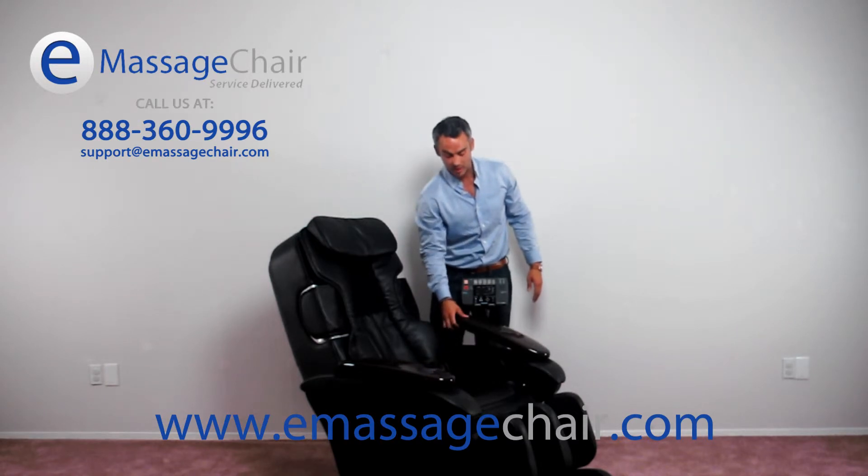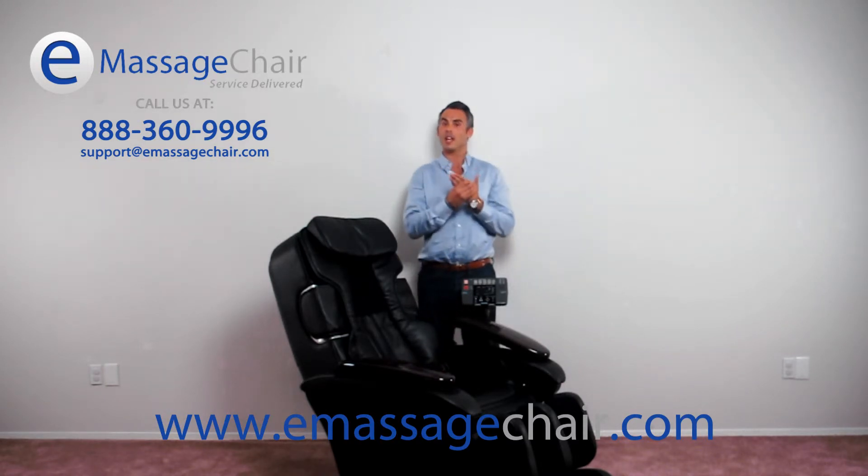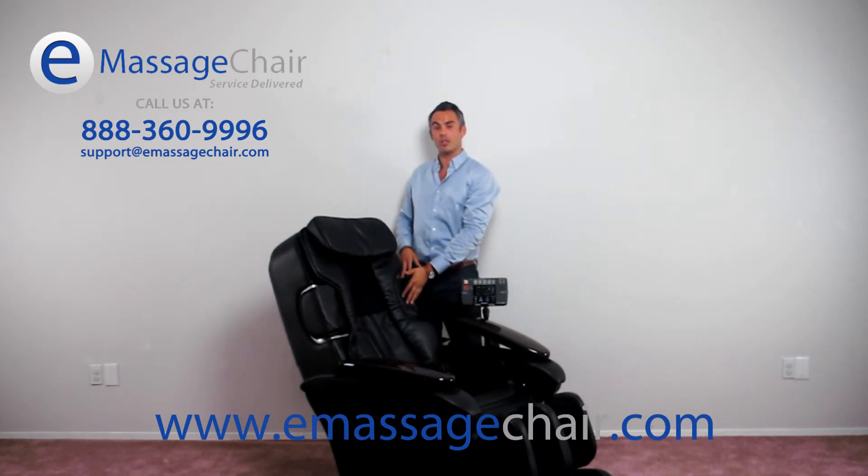You can use the arms by lifting this up and sliding your arms in there. It also works as a good hand massage. There are also airbags located on the shoulders as well.